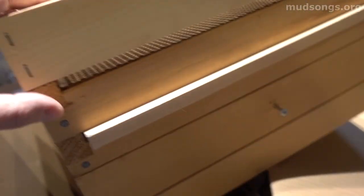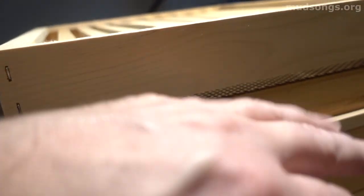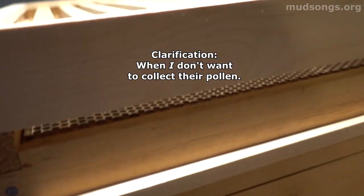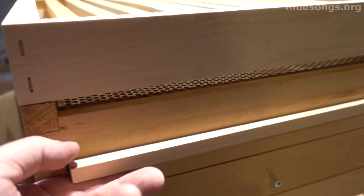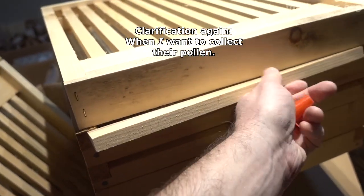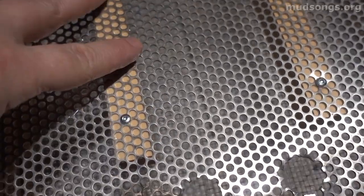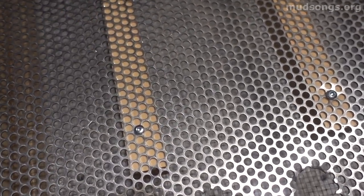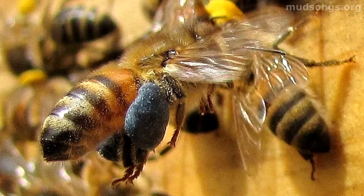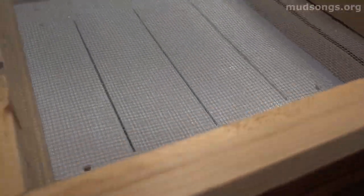Imagine this is the bottom of your hive — the bottom super. If you want the bees to just come in without collecting pollen, they come through this entrance here and go into the hive like normal, just a standard bottom entrance. But if you want them to collect pollen, you remove this stick, block off the entrance, and the bees use this other entrance. When they do, they come up through this little grate that's just big enough for the bees to squeeze through, but not big enough for the pollen baskets on their legs — so the pollen falls off into this collection area.